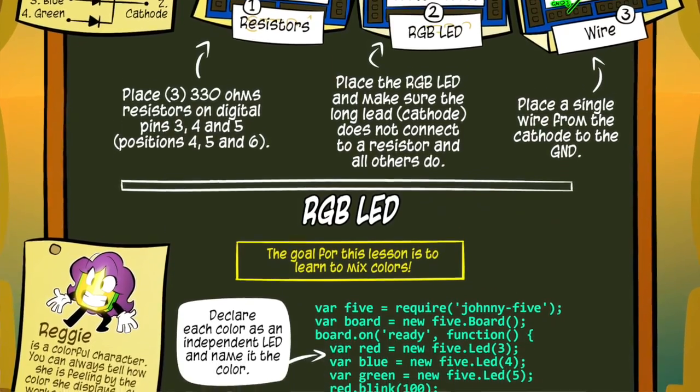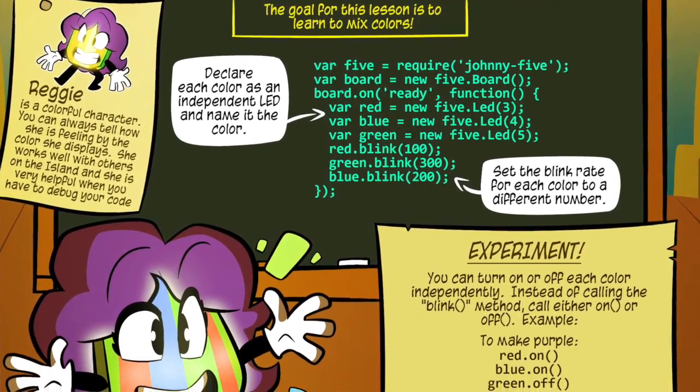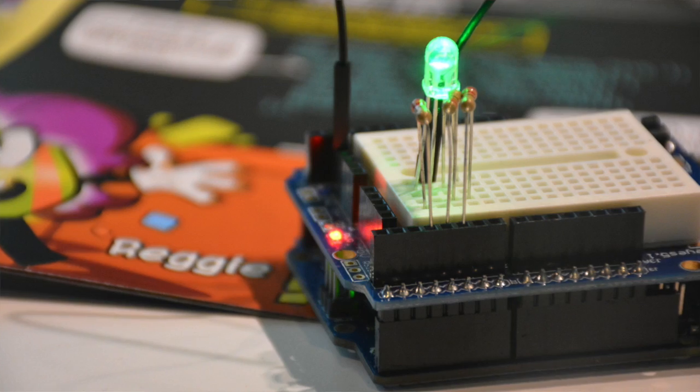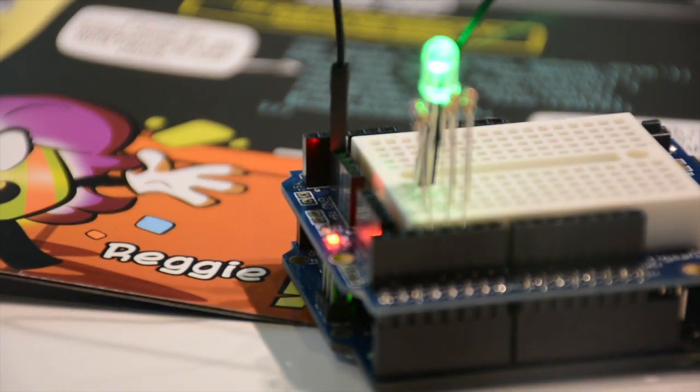Now we're going to put the code on our computer in our favorite text editor. We're going to attach it to the Arduino with a little cable. The JavaScript is going to send it to the Arduino, which is going to make the pins activate. And we're going to make the RGB LED blink — all three colors blink at different speeds. It's going to be really cool.